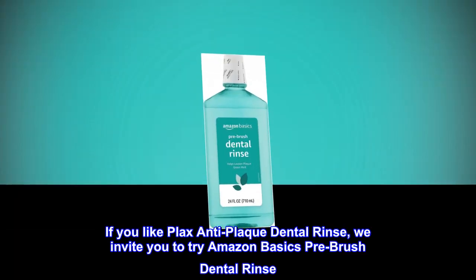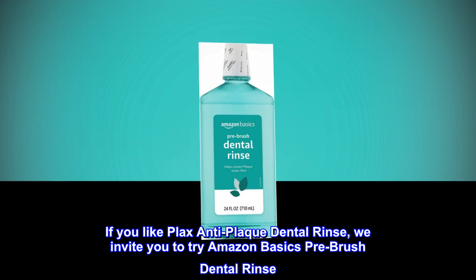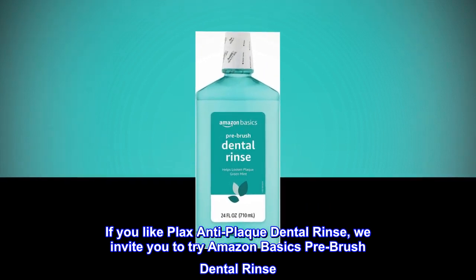If you like Plax Anti-Plaque Dental Rinse, we invite you to try Amazon Basics Pre-Brush Dental Rinse.